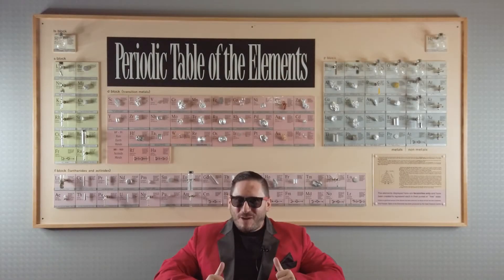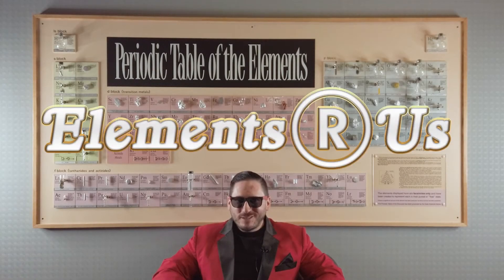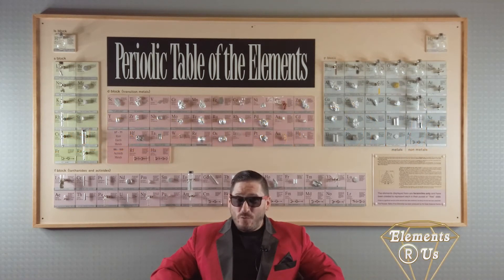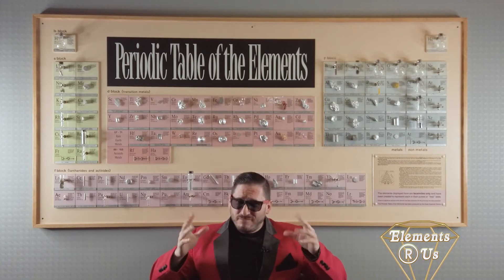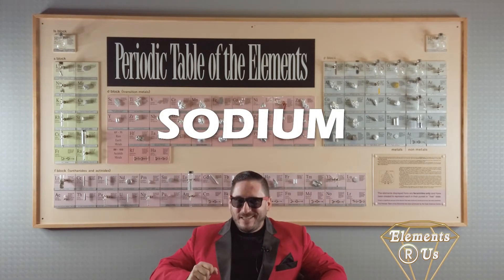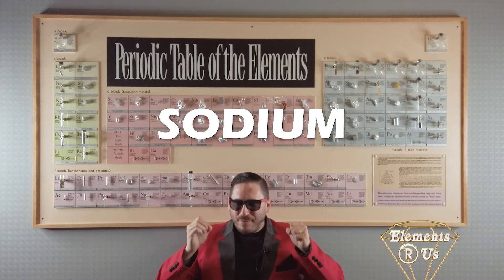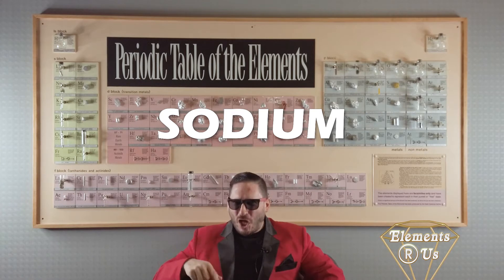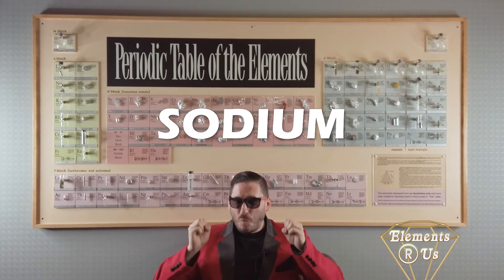Hey, how you doing? Tommy Tungsten here from Elements R Us with another super special sale. As you know, we here at Elements R Us love us a good explosion, and it don't get too much more explosive than putting pure sodium into water. As a highly reactive alkali metal, the sodium rips itself apart when mixed with water and lets off hydrogen gas and a lot of heat, which instantly causes that hydrogen gas to go BOOM!